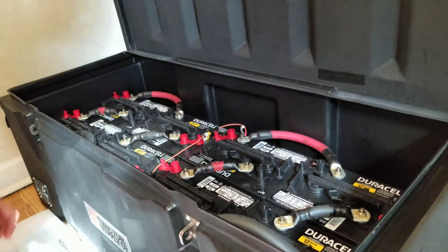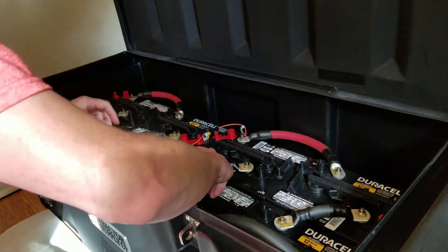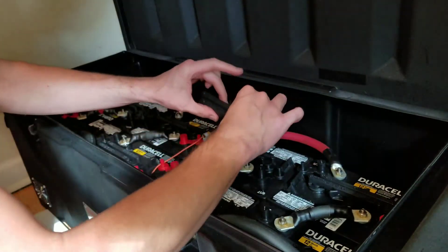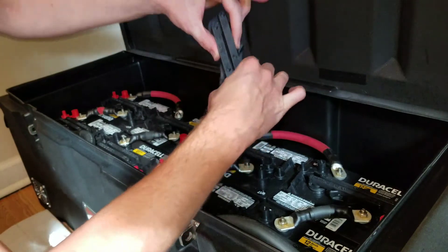I'm going to test one of my six-volt golf cart batteries and check each of the cells. These batteries just have twist locks called a spin cap — they just lock like that and come off.